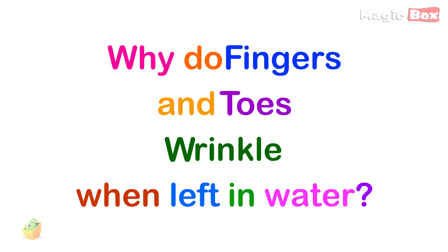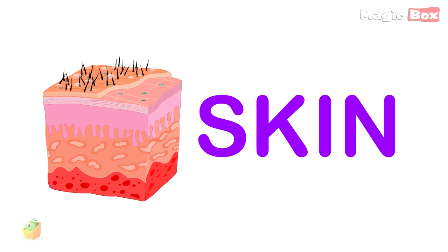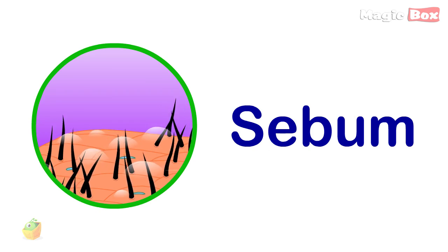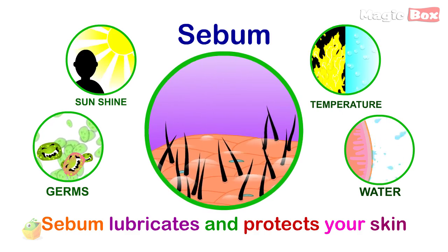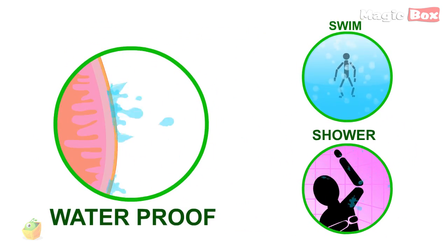Why do fingers and toes wrinkle when left in water? Even though you can't see it, your skin is covered with its own special oil called sebum. Sebum is found on the outermost layer of skin. It lubricates and protects your skin, and it also makes your skin a bit waterproof. That's why water runs off your skin when you wash your hands instead of soaking into it like a sponge would.